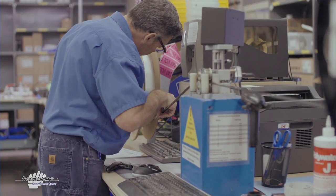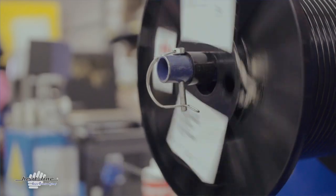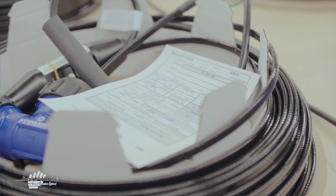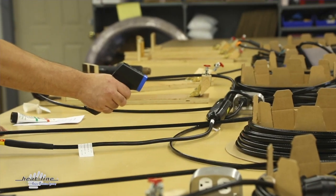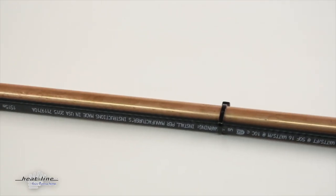The good news is that unlike your common hardware store heat tapes, Heatline brand heating cables employ an advanced heating cable technology known as self-regulation. This allows Heatline brand heating cables to decrease their energy output with warmth, thereby never overheating on any pipe material.